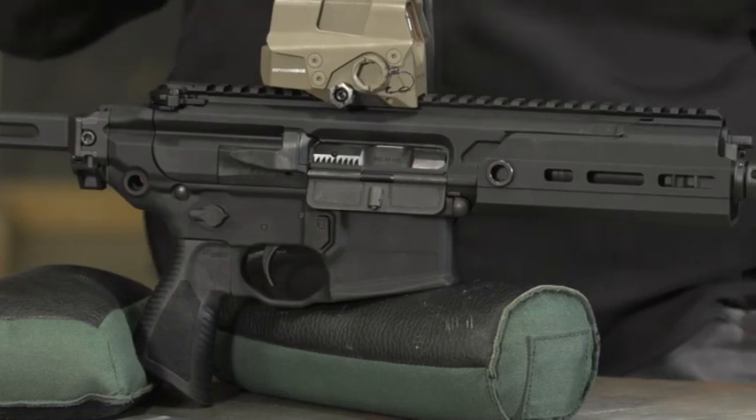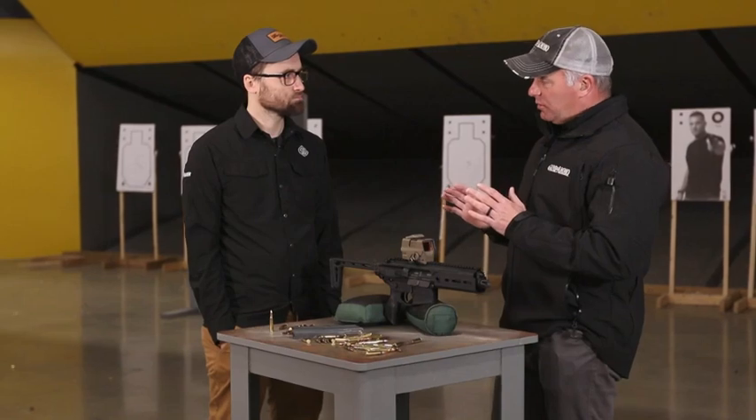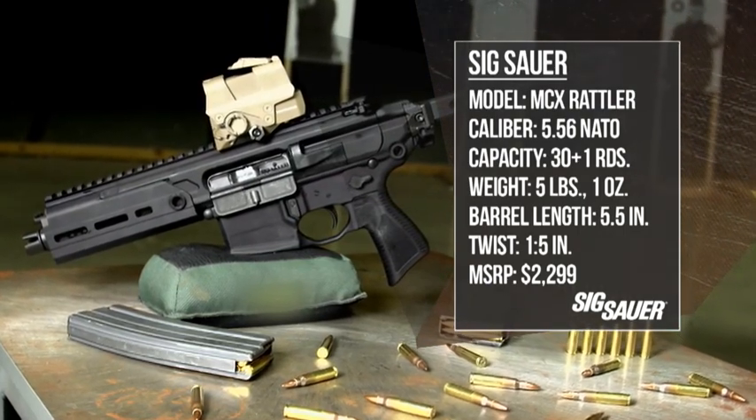All the while, a different Special Operations unit told SIG they liked what they were doing, but they needed something different — the ultimate in compact portability. They wanted a rifle, but it had to be tiny. And that's how the Rattler was born.